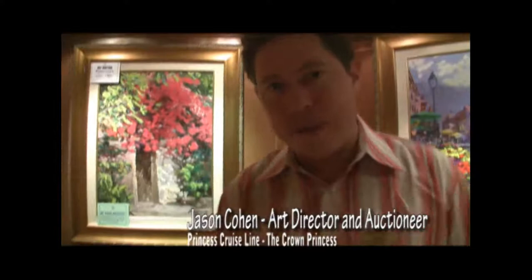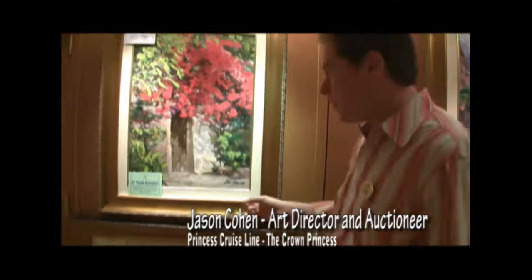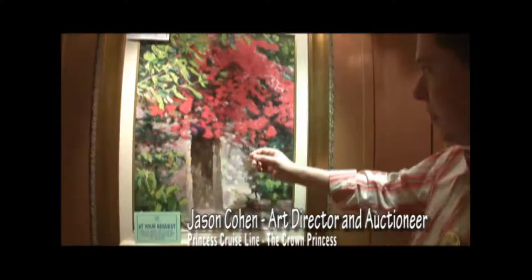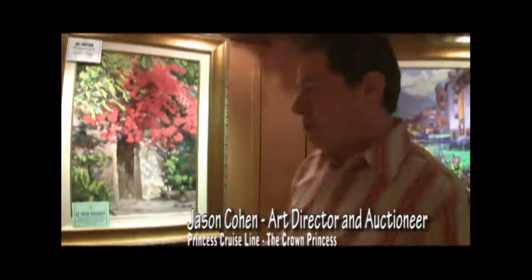One of our most popular artists with our program is an American landscape painter by the name of Howard Vairns, known for his palette knife technique and very vibrant coloring. What he likes to do for our collectors here at Princess is, once he creates his Giclees based on an original that has already existed in the past, he will then add some paint to it. That gives the impression that you are looking at an original painting, however, it's not the price tag of an original painting.